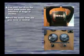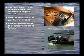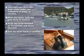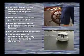In summary: you must not drive the boat while under the influence of drugs or alcohol. Start the motor with the gear lever in neutral. Push the lever forward to move forward, pull the lever back to reverse. The boat is slow to respond, so allow plenty of time to turn and to slow down.